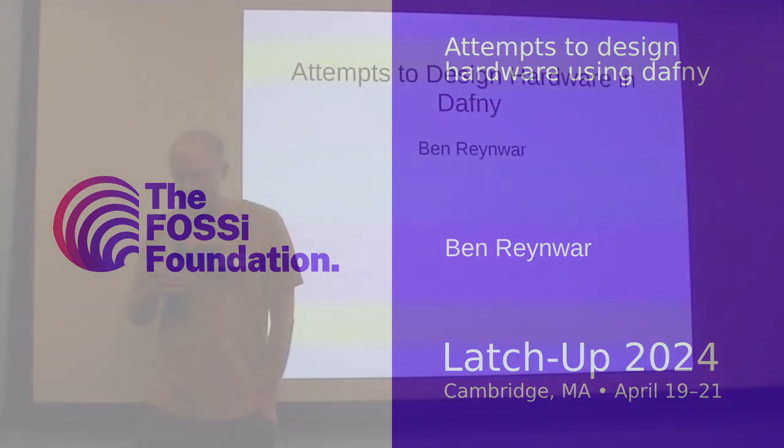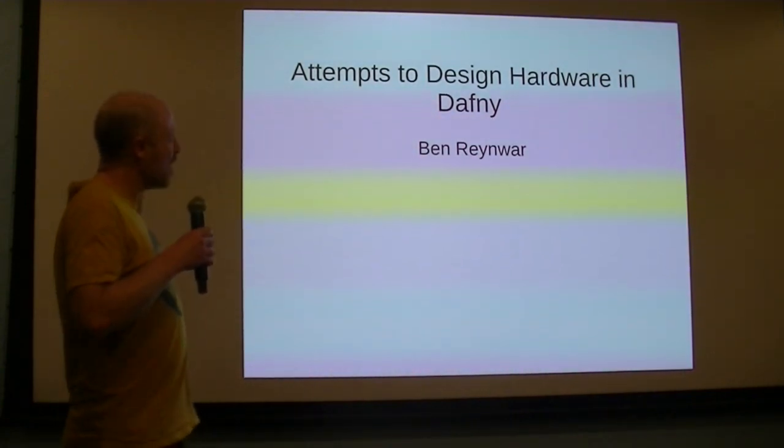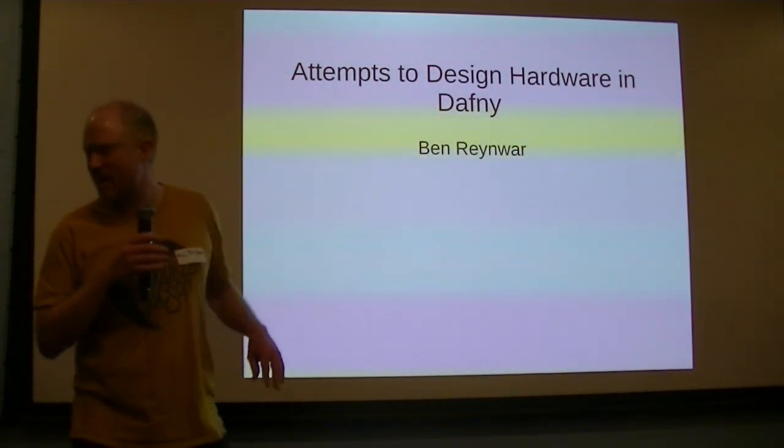This is not a project about something successful I've done that I'm going to show off about. It's a presentation about something I'm trying to do and mostly failing.